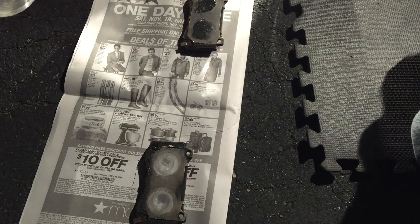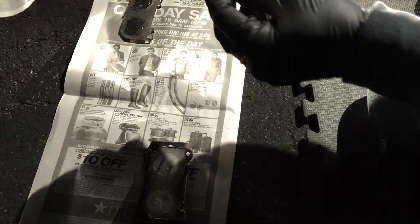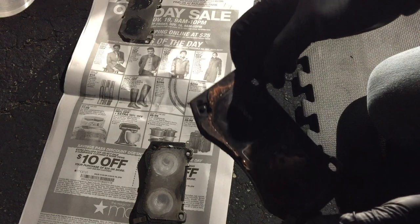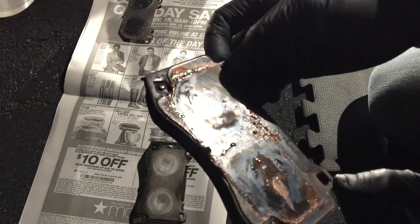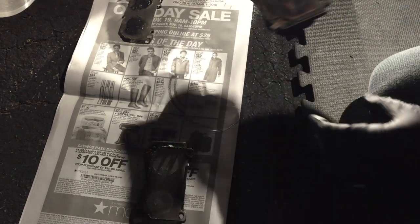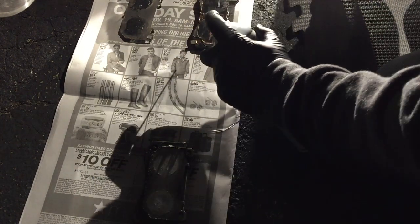Once you've got those pads out, get yourself a nice clean work area. Before you get started with cleaning, carefully — so you don't bend it — separate the shim from the pad. You'll notice that as I separated the shim from the brake pad, there was pretty much no grease right behind the pad. So what's basically happening is that middle shim is vibrating at a high rate of speed — that's my assumption — and that's making that high-pitched squeaking sound.